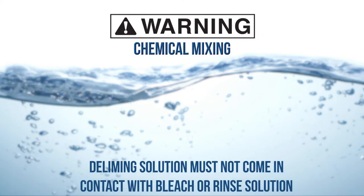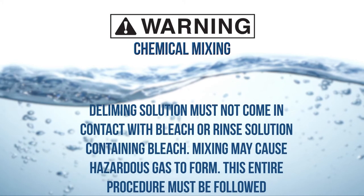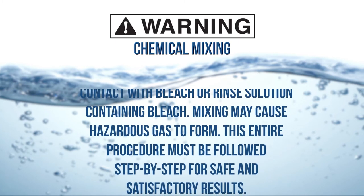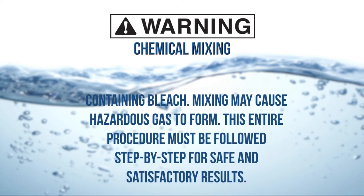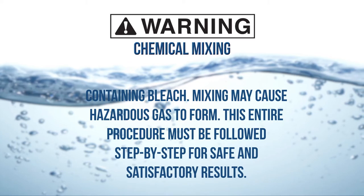De-liming solution must not come in contact with bleach or rinse solution containing bleach. Mixing may cause hazardous gas to form. This entire procedure must be followed step by step for safe and satisfactory results.